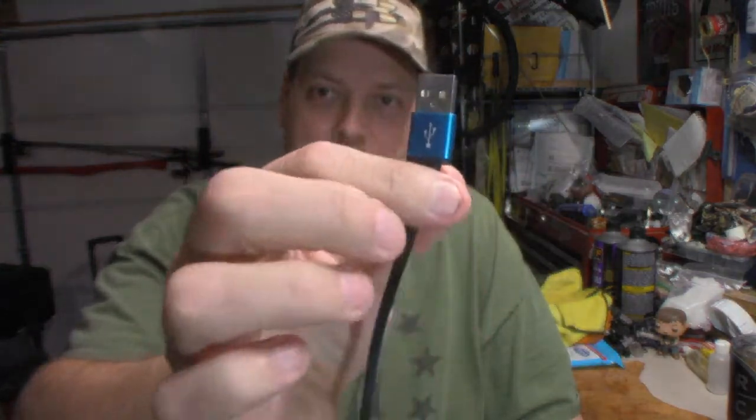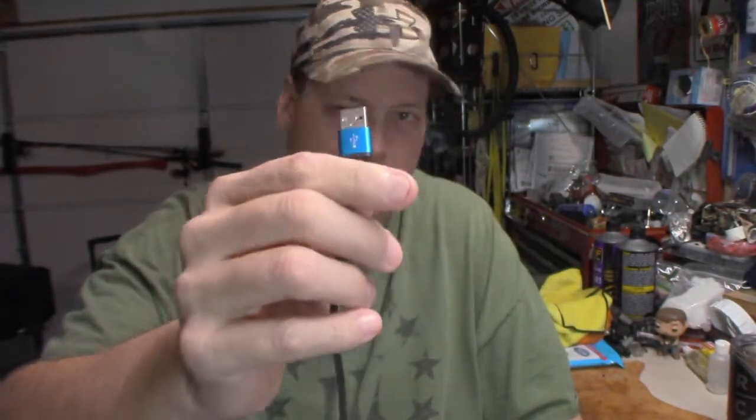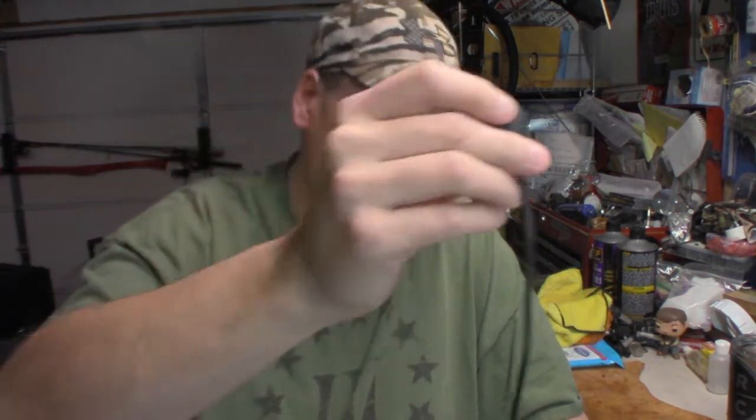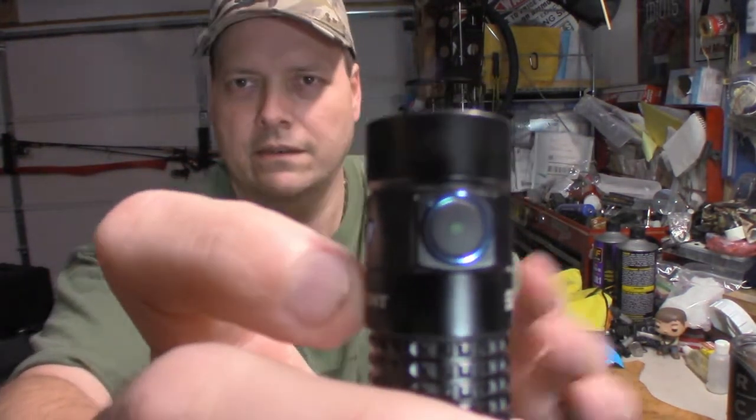Olight's patented magnetic tail cap. It does use a USB plug, so you can plug it into a computer or any USB receptacle to charge the light. There's a little indicator light in the center — when it's orange, it's charging; when it's green, it's done. When the light is on, you'll see that green light, and when it starts changing colors, you know it's time to charge.